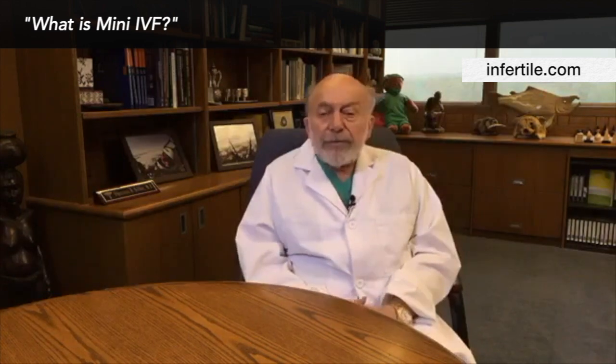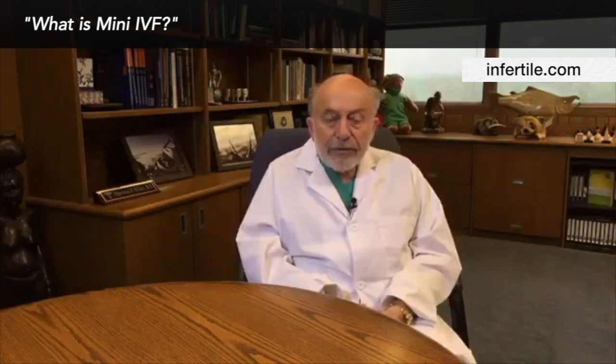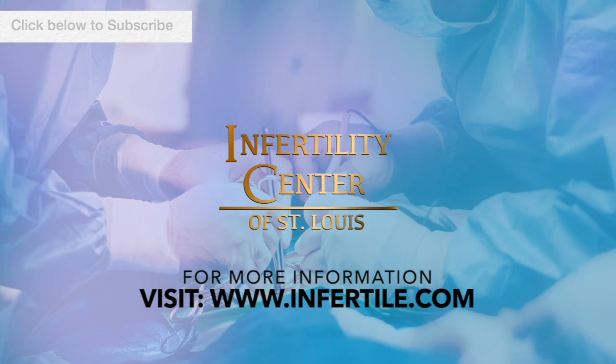There are two ways of doing mini-IVF. One is just with Clomid with a small supplementation of FSH. Many people are afraid to do this — they're afraid of premature ovulation — but we've solved that really, really well. That will give you a small elevation of FSH from your own pituitary gland and an equivalent elevation of LH. So we tend to get the very best quality eggs with the Clomid mini-IVF.